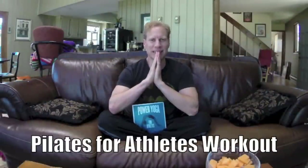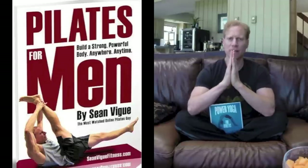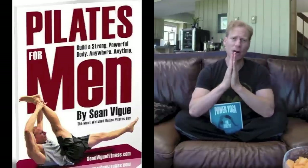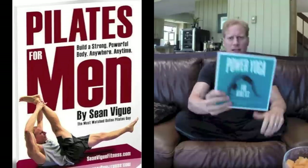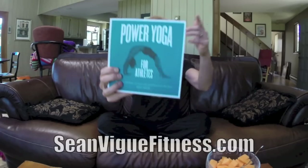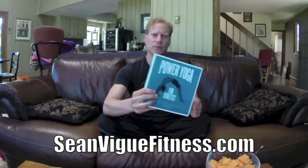My friends, Sean Veig with SeanVeigFitness.com. This is your Pilates for Athletes workout from my new e-book, Pilates for Men, available at SeanVeigFitness.com. This is all about improving your performance — it's definitely a more intermediate to advanced workout, also great for women. Check out my new paperback book, Power Yoga for Athletes from Fairwinds Press, available at Barnes & Noble, Target, Walmart, Amazon, and more.